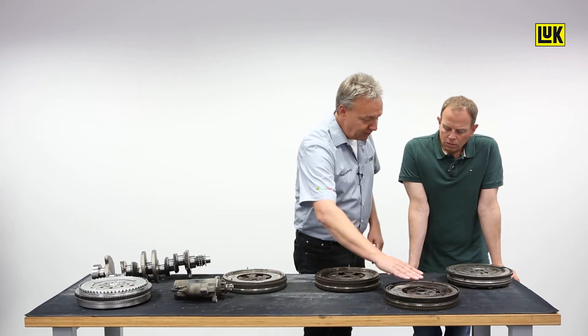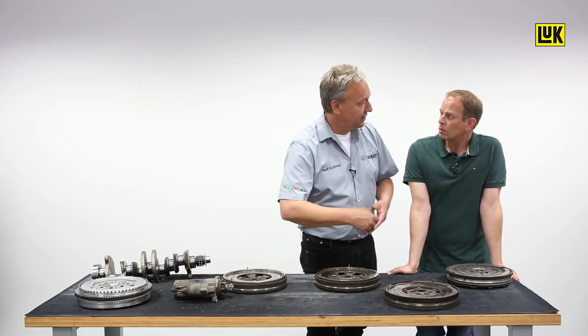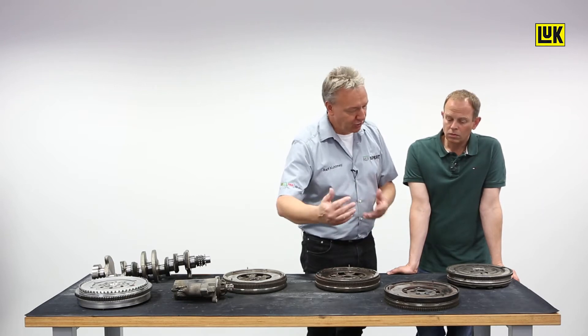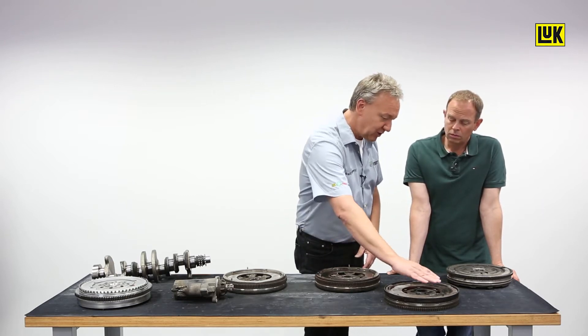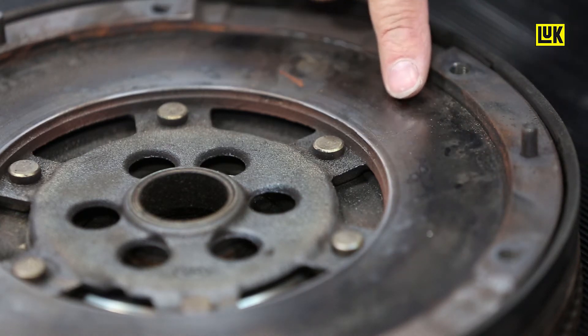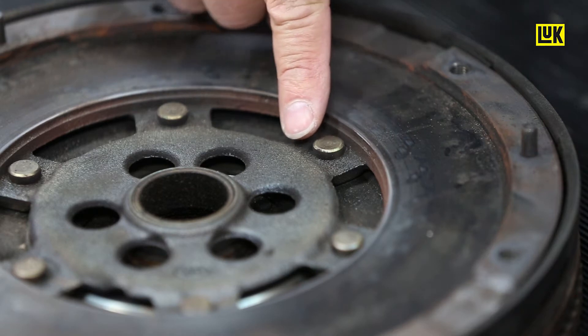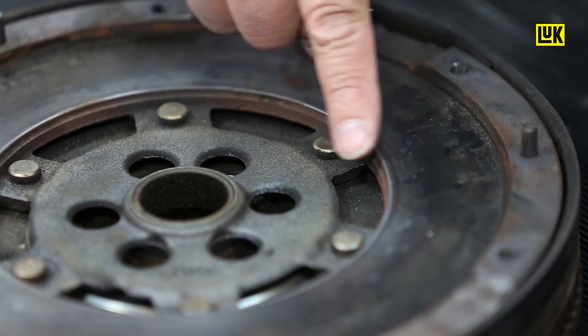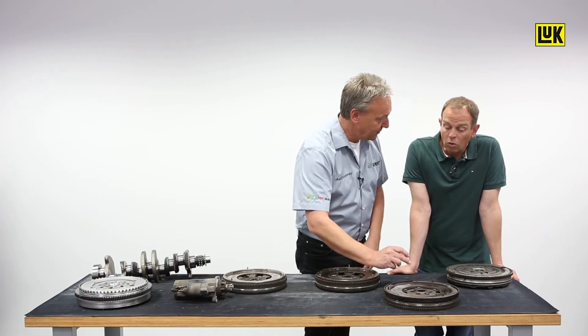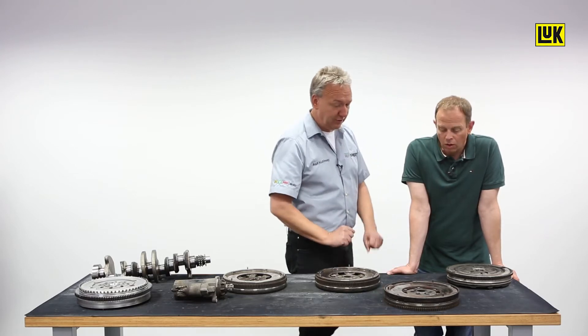Blue coloration on the friction surface might be misuse, like pulling a heavy load back and forth, or maybe they reversed up a hill. The clutch was heavily overloaded. Overheating to above 280 degrees will result in this blue color. The temperature even discolors the rivets, damaging the material so much that they can shear off while driving. Defective — it definitely has to be replaced.